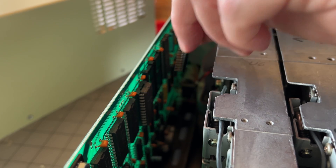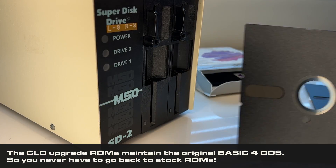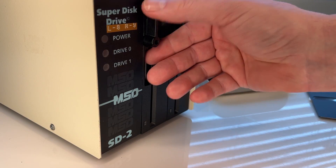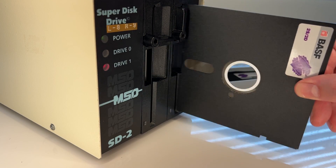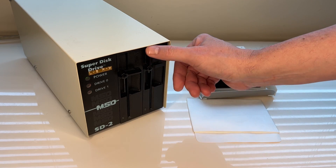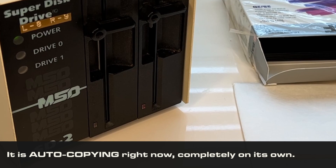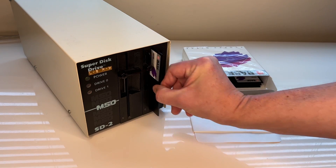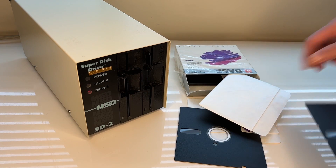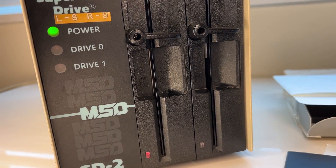By swapping out the original ROMs with CLD mass duplicator ROMs and installing a RAM chip upgrade, the machine can copy unprotected disks all by itself. The drive will automatically detect disks being inserted and removed. To my joy and surprise, I discovered my SD2 already had the RAM upgrade installed. I honestly have no idea why the previous owner would have done that — it's possible MSD provided that upgrade as future-proofing, or possibly it provides a mild speed boost in normal operating mode. My machine only needed the U5 and U6 ROMs to be swapped out to become a mass duplicator. When we insert two disks and close both latches, it just starts cloning a disk all on its own, completely untethered from any computer or monitor.